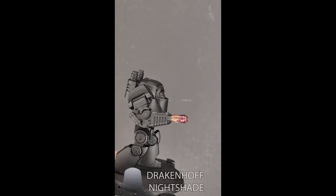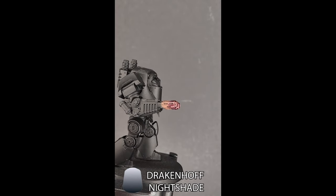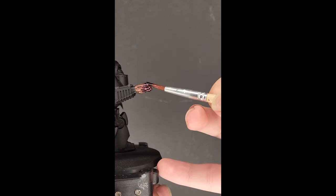From there, the next step is Drakenhof Nightshade, and you're going to do this on half of the area you did the Druji Violet. So you can basically think of this as doing half and half and half.